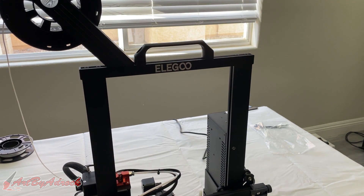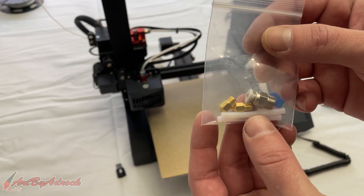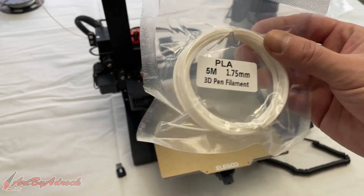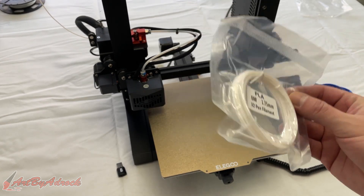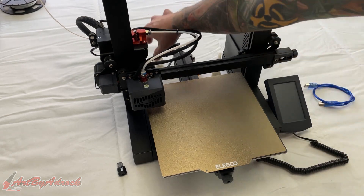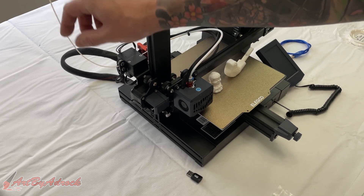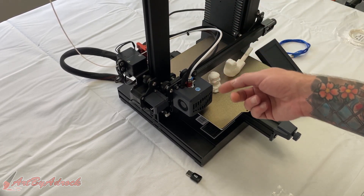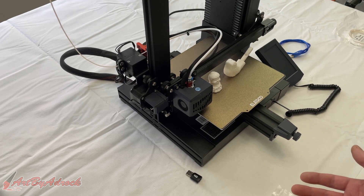It's not heavy at all — I can lift it easily with one hand. It probably only weighs about 10 to 15 pounds, so it's really easy to move. I like that it came with extra nozzles and parts if you need them. The only thing I don't like is that the included filament is not enough — make sure you buy an actual roll because it'll only make one small piece. I do like how easy it is to load the filament; it just pushes in to the side and goes through. It also has a filament runout sensor, which is really nice.